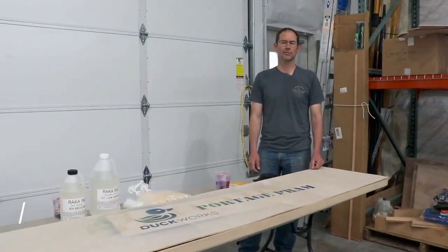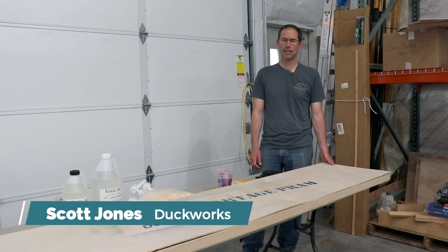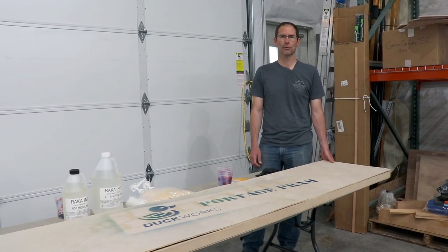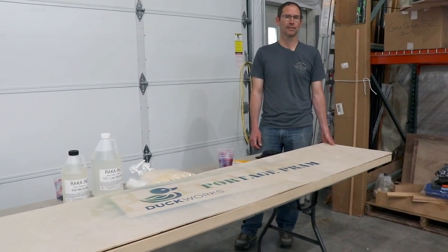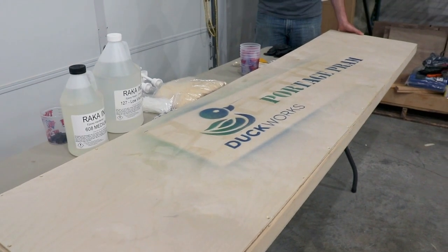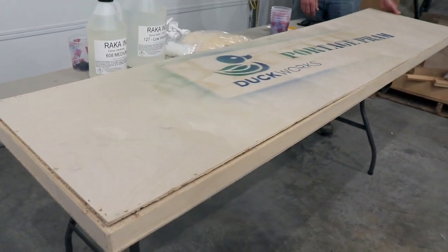Hey, it's Scott from DuckWorks. We've got a portage pram kit here we're going to start building. I thought we'd take a moment and go through a quick unboxing. This is what you would see when we've got everything shipped to you — all the various supplies and kit.